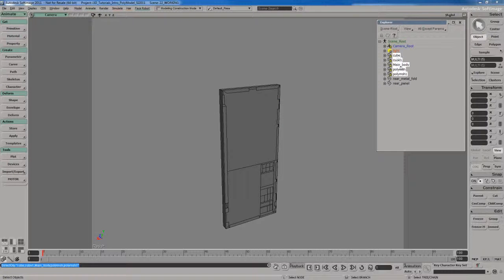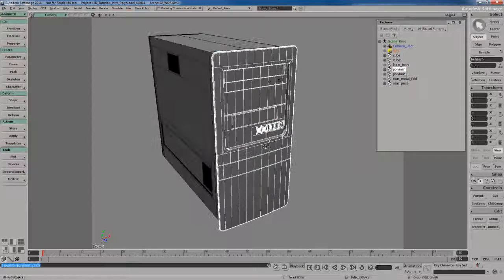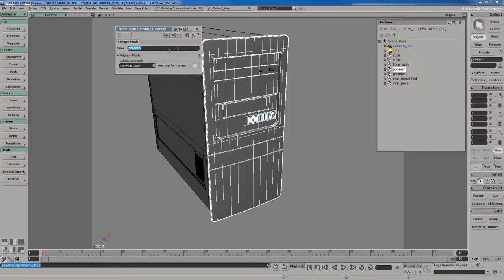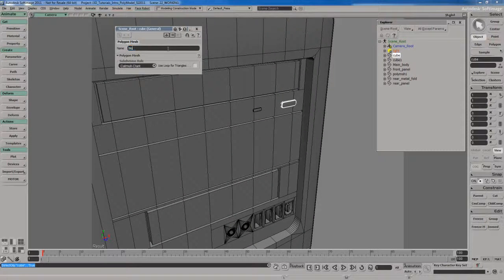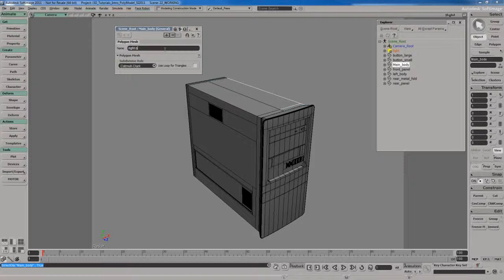I'm going to take all this stuff in my explorer view that's hidden and unhide it. I'll rename things to make them easier to identify: the front panel gets called 'front panel', the large button gets called 'button large', the small one 'button small', the left half 'left body', and the right half 'right body'.